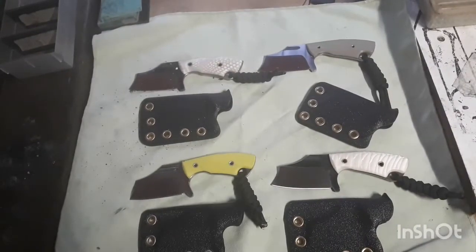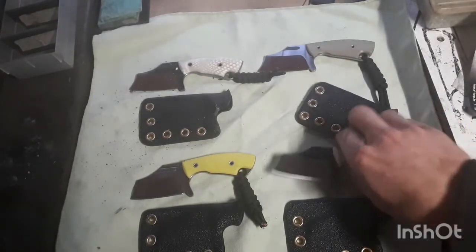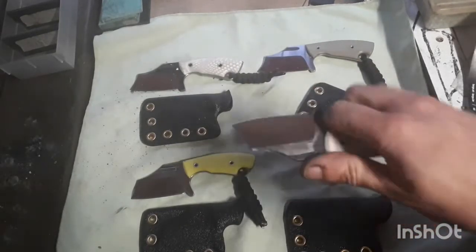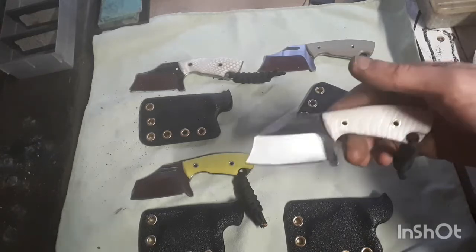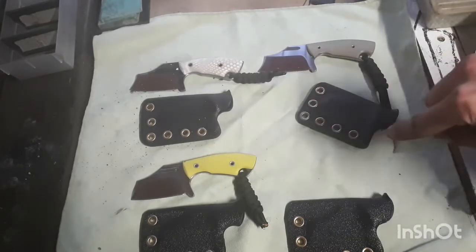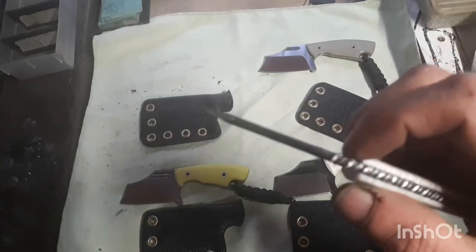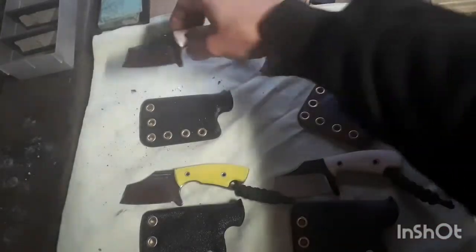Hello everyone, in this video I want to talk a bit about my new designs — the Baby Butcher. It's a small pocket fixed blade, clip style blade shape, but with more of a tactical cleaver feel. Some of them got a little bit of a swage sharpened in, just to give it a different look.